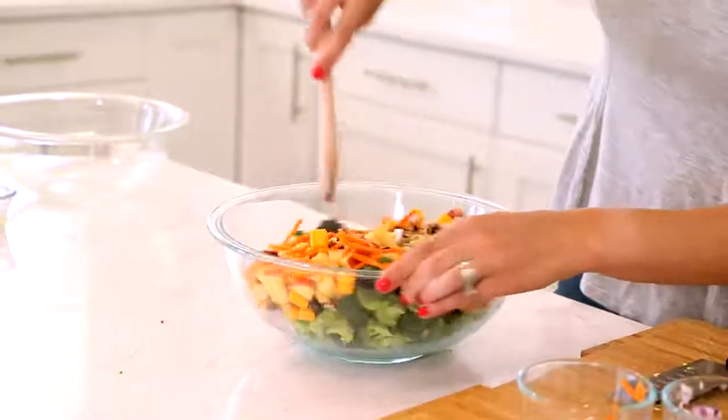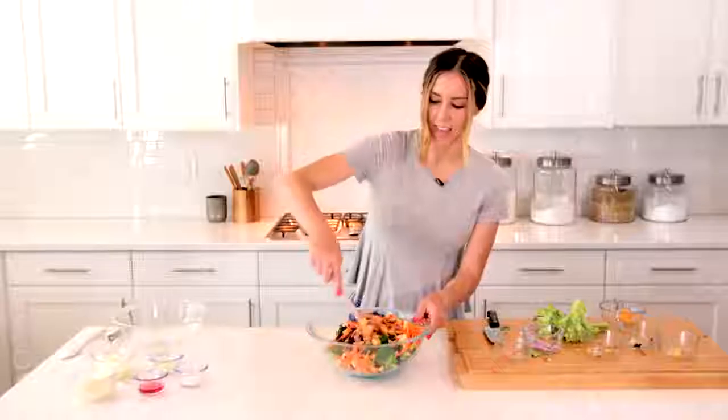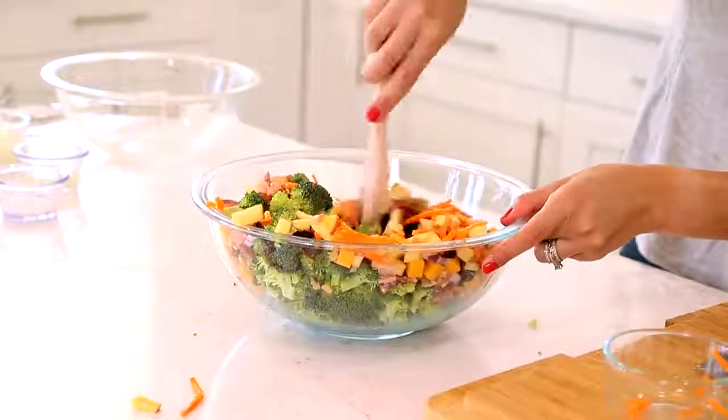So this makes up the salad. We're going to toss it together a little bit to mix it around, and then we're going to whisk together a really simple dressing.